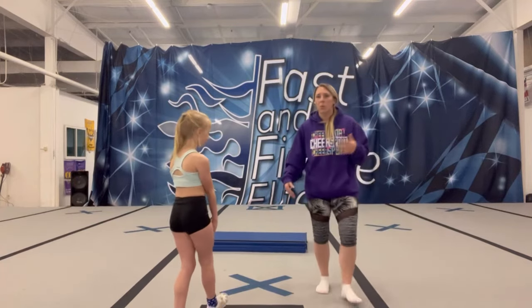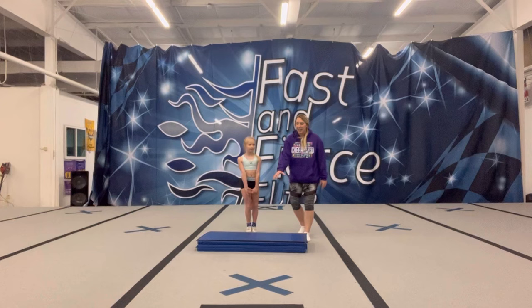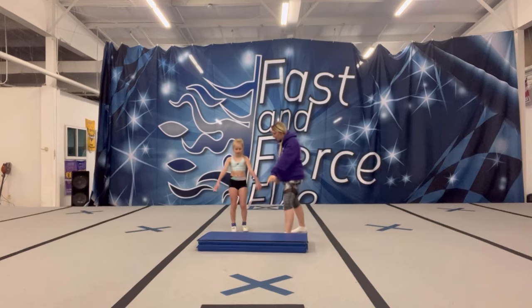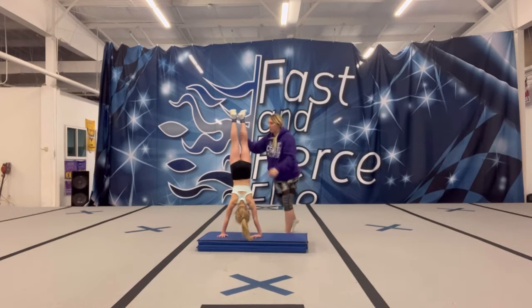Now let's go over a handstand. As you're working with the little itty bitties, we work on the lunge portion of this. With a little mat like this, you're going to have them step forward with their favorite foot and start a lunge. We're going to have them tuck their chin, looking toward their belly button, and squeeze. They're going to put their hands on the mat and just work on kicking up a little bit.